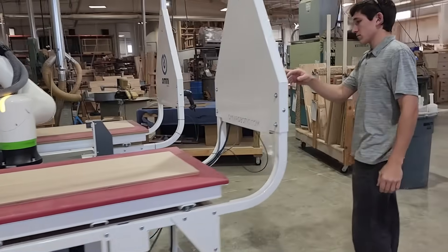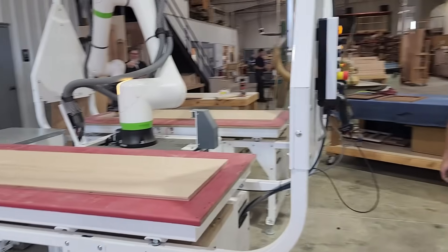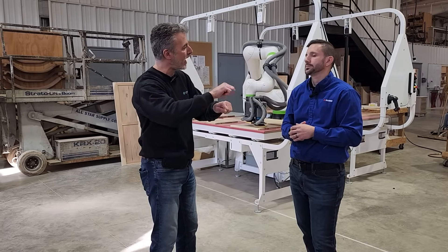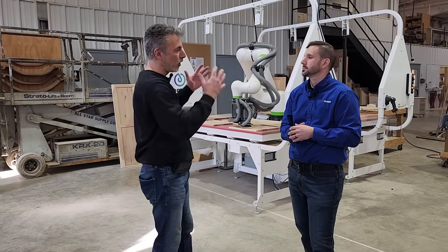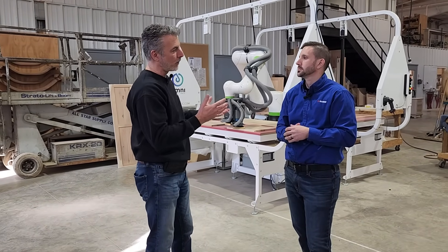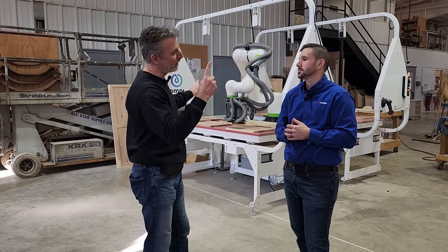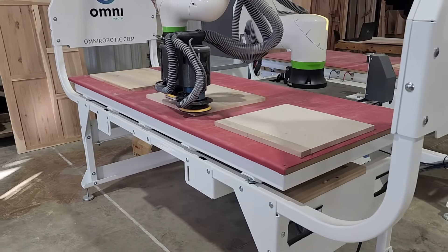Typically the machine is going to be replacing two to three people net, which means that with one person feeding the machine and doing some edge sanding, the total output equals three to four people. So one person with this machine equals four people.